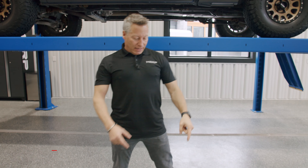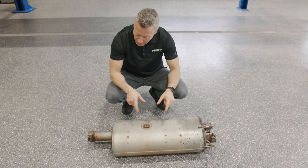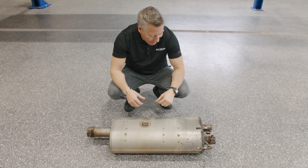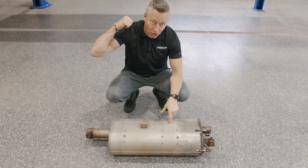Before we do that, let's check out the stock muffler. We're gonna get rid of this and put on the MBRP high flow setup. This stock muffler, it does the job. It's heavy, it's big, it doesn't flow super well, and the biggest thing is it really doesn't have the sporty sound that this truck should have.